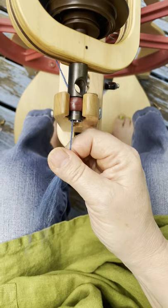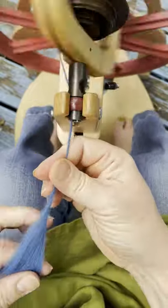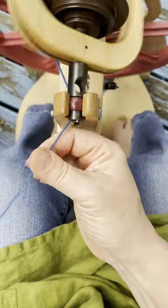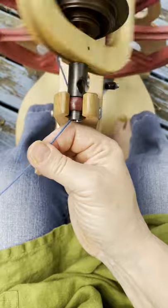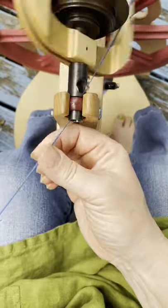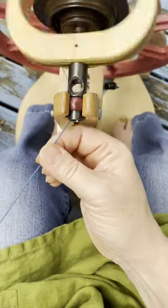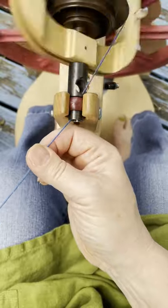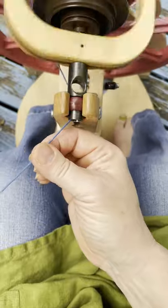You can also do it with top from the end. Gathering twist, drafting back, gathering twist, drafting back. This one I'm having to pull a little more — it's a little more inconsistent because the preparation isn't airy. There's not space for those fibers, not space for the air of the draft to get in and for those fibers to grab onto each other. But you can absolutely do it.